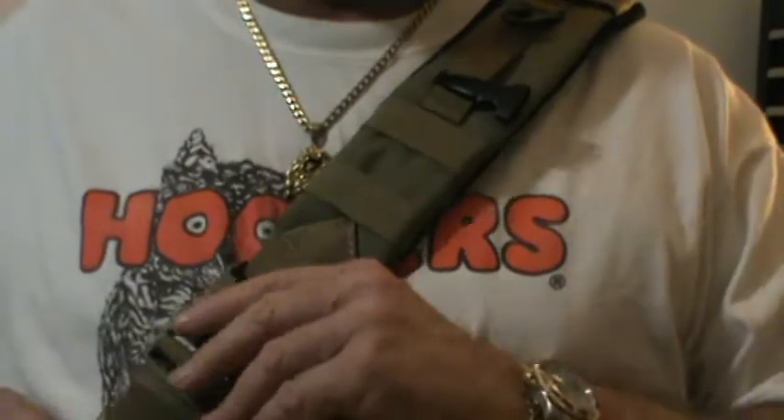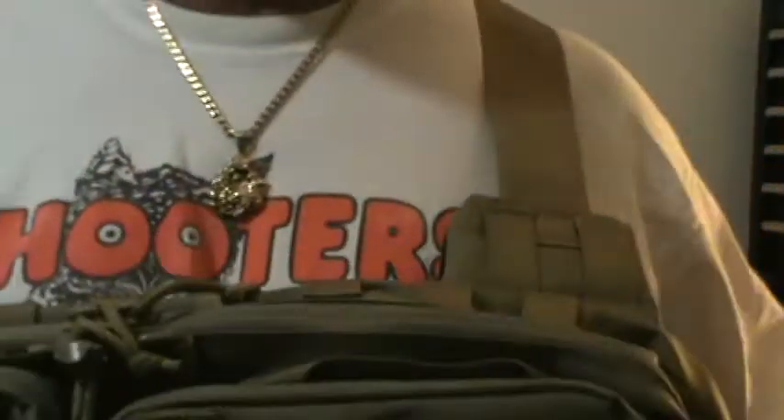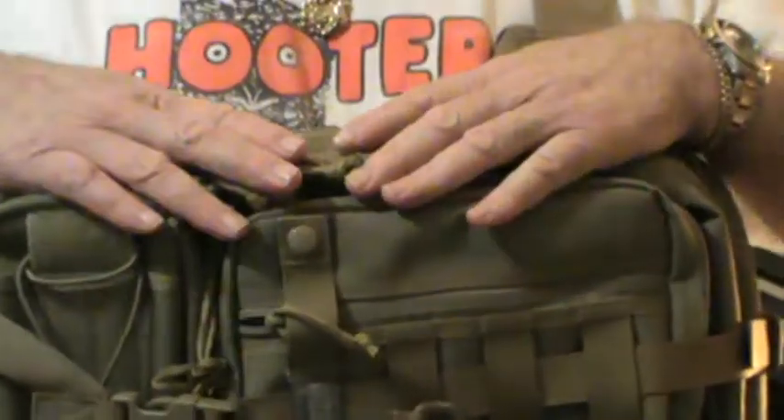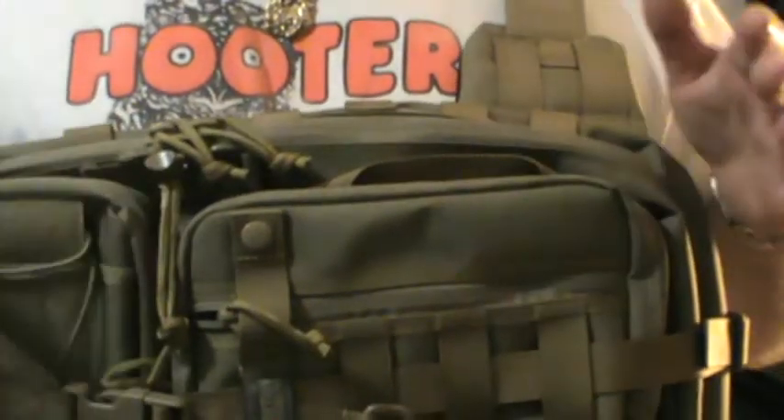I've got a bunch of Maxpedition stuff, but this is probably the best that I've got. And it's really cool — it slings around to the front. You've got an axis on the top. And there are a lot of videos on these things, so I'm not going to go crazy on it.